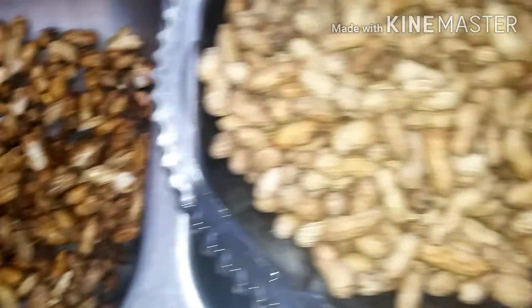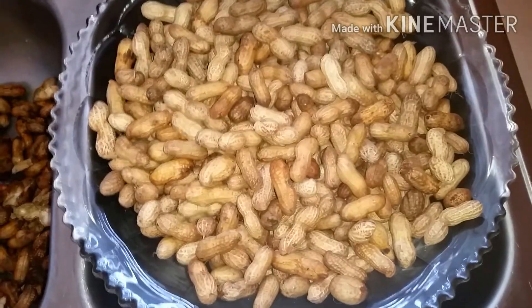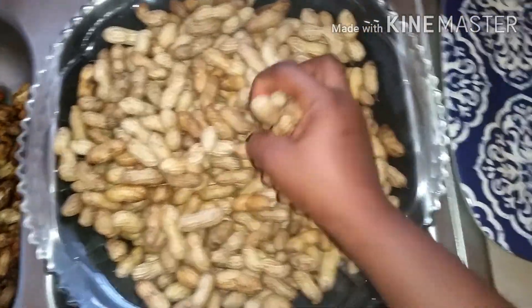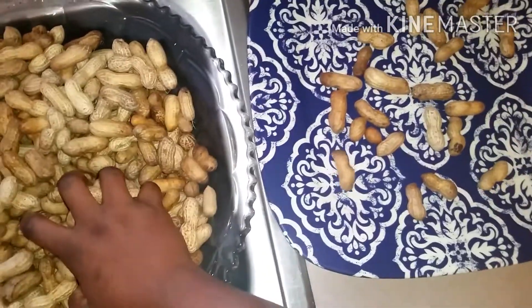After I finished picking and sorting them, I also went ahead to wash the peanut with vinegar, which I did not show in this video because I don't want the video to be too long. Now I'm just going to start spreading the good ones on my tray.